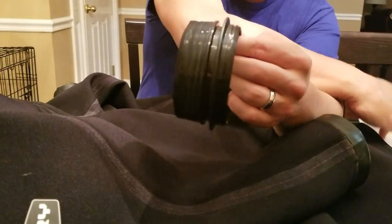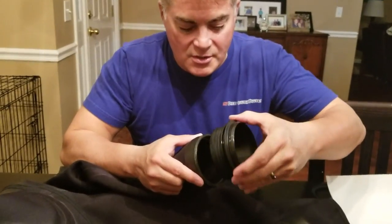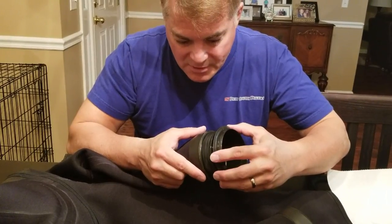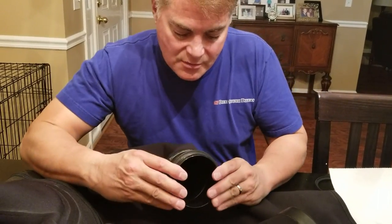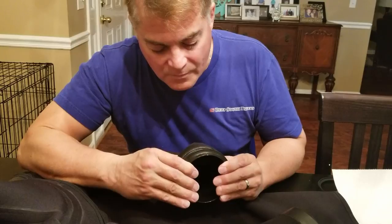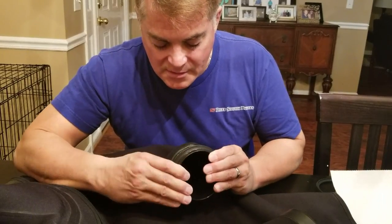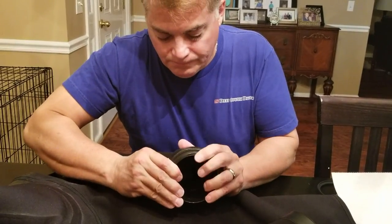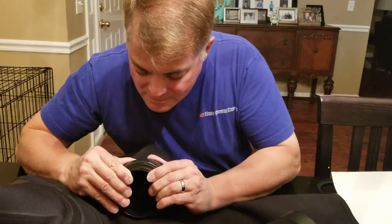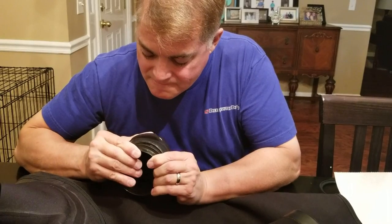We're going to install it. Doesn't matter which direction it goes because it's round — a little different than it used to be. I very carefully push it into place, and you see it slides right in there without the seal moving, because the area between the seal and the suit's soft side ring is slippery. In it goes. I watch very carefully to make sure that seal doesn't move — and it does not move.